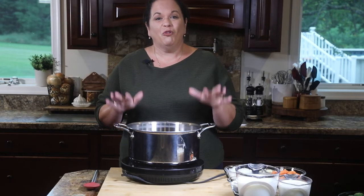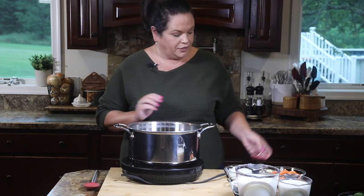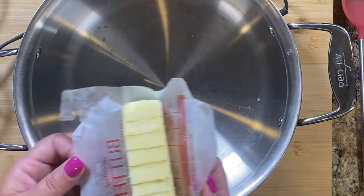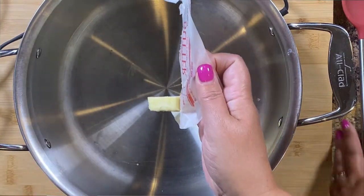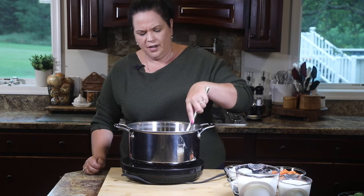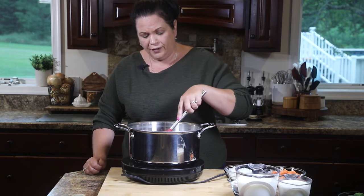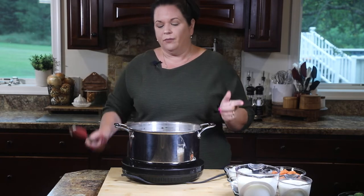For our broccoli soup we need to get some of our vegetables cooking first. To a nice big soup pot I'm going to add a stick of butter — I know it sounds like a lot, but this makes a lot of soup. If you have a small family, feel free to halve this recipe. It's so much easier to make in smaller quantities — just cut all the ingredients in half. We're going to wait for that butter to melt and then move forward.